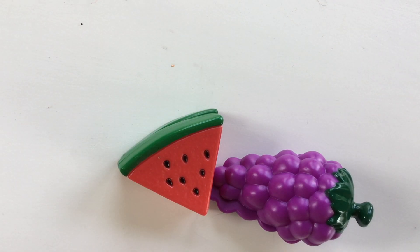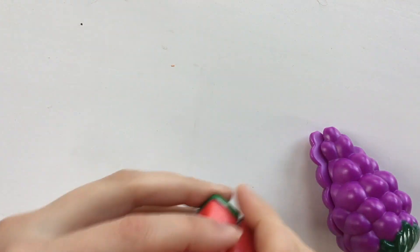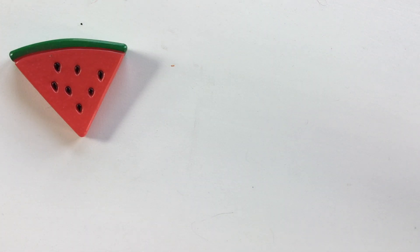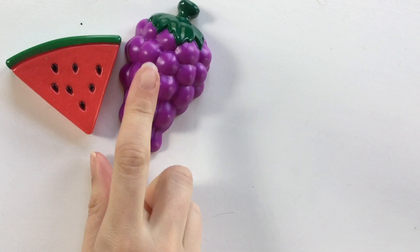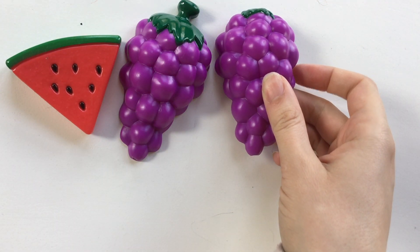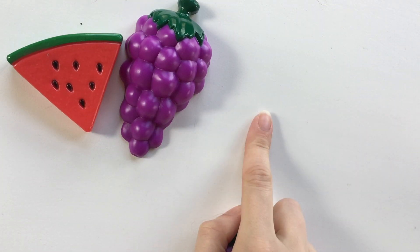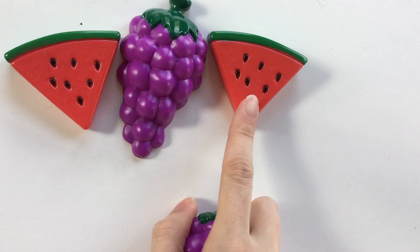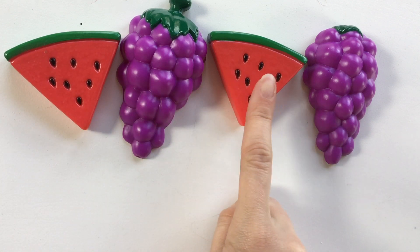Alright, we are going to use the watermelon and the grapes to make a pattern. I'm going to take them apart and start over here with the watermelon. Then I'm going to split my grapes and put them here. Watermelon, grapes. I'm trying to make an A-B pattern, so A, B, A — I need it to be the same as my A. So I need my other watermelon. A, B, A, B. Look — it's a pattern! Watermelon, grapes, watermelon, grapes.